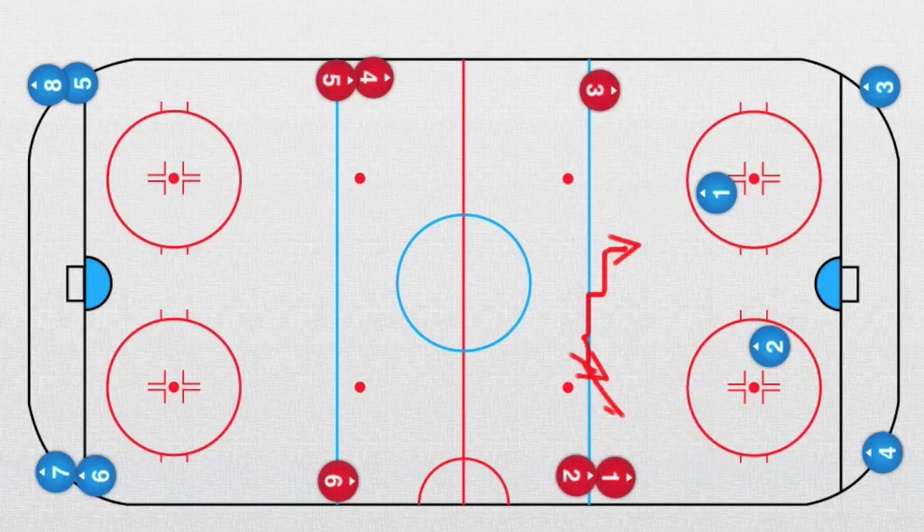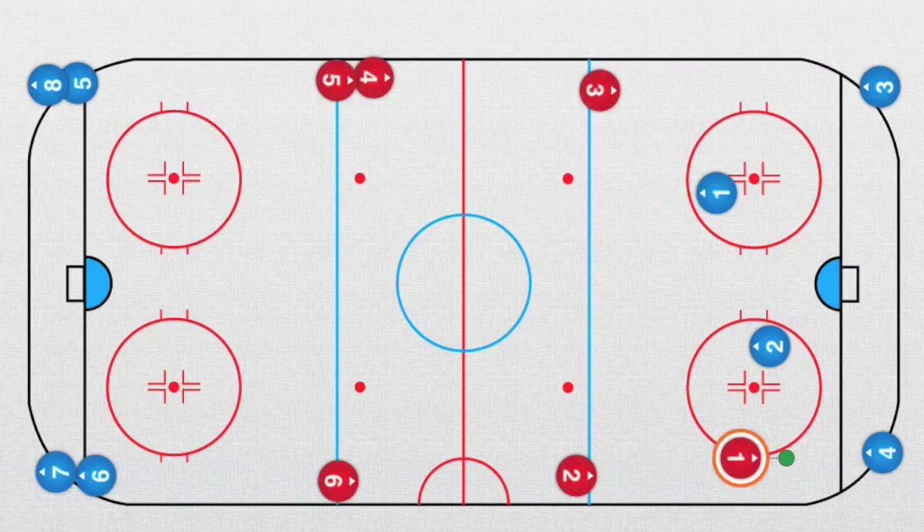After this two-on-two is done, we can set it up so we have these two forwards — we hope it was a good result — and now another defender can join. If you're practicing with full lines, it can be, for example, the center.